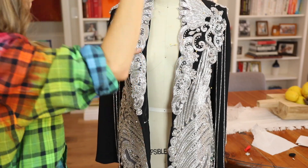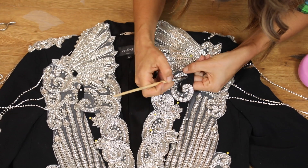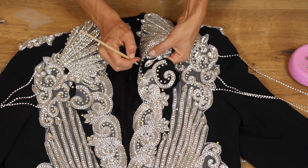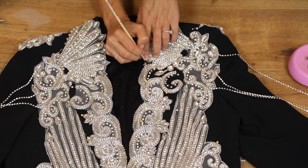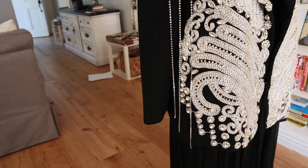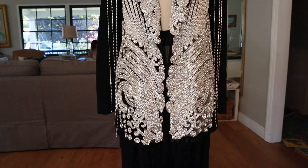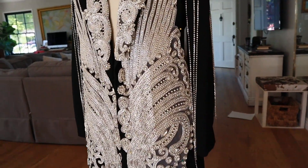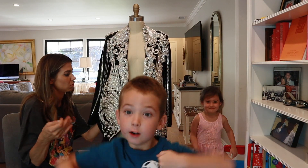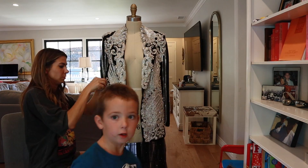I had an idea — I thought if I could paint the white mesh black, it would actually make it look like each one of those pieces was individually sewn onto the blazer and wouldn't give away the fact that it was one big piece. And you can see there the difference of when it was painted versus when it wasn't was night and day. When you can actually see the mesh it's just a dead giveaway, so taking the time to paint it is really something I highly recommend.